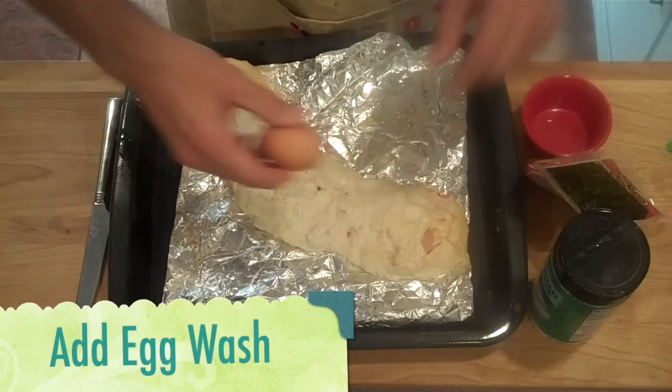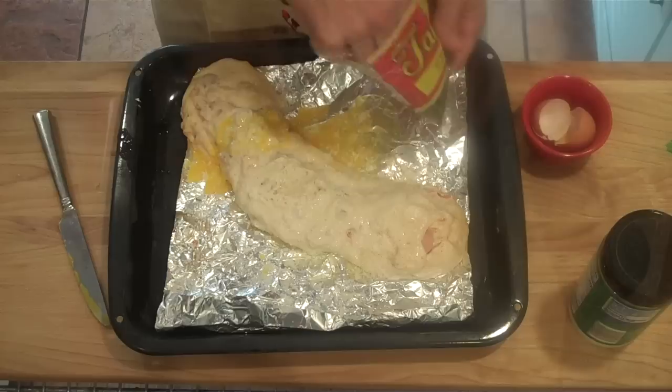Now cover it with an egg wash. And finally we'll just flake on some flakes.